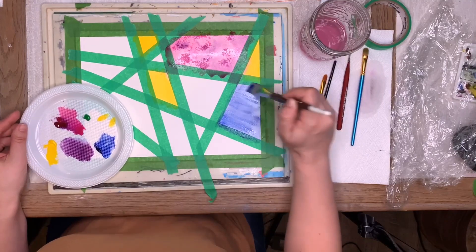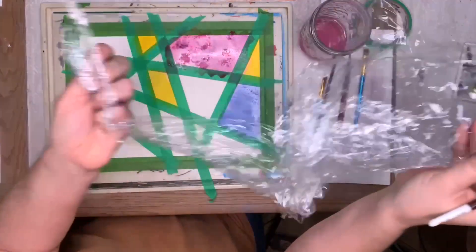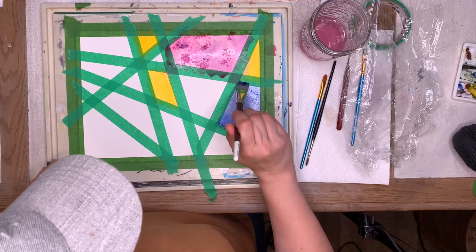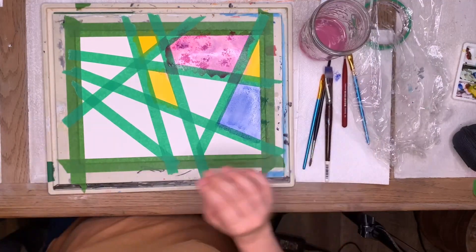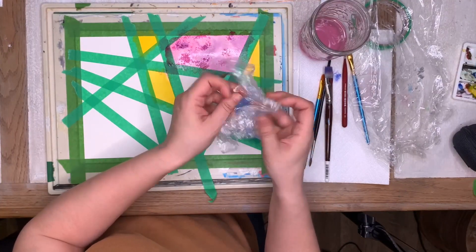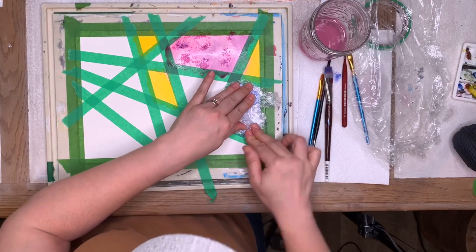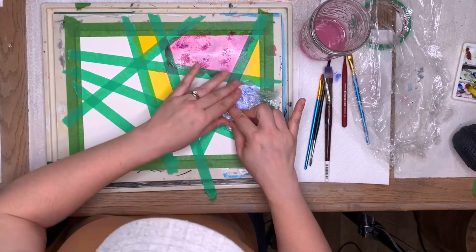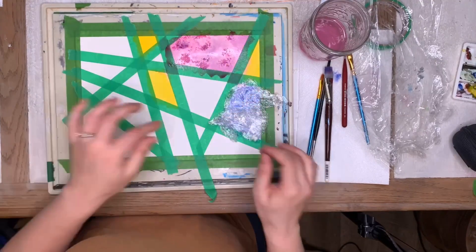Okay, Zach, I want you to kind of smush up this plastic wrap — smush it up like that. Well done! Okay, so we're going to unsmush it a little bit but keep Zach's cool smushing, and then we're going to lay it right on top of our paint and let it dry like that. The cool part is it's going to have a really neat pattern.